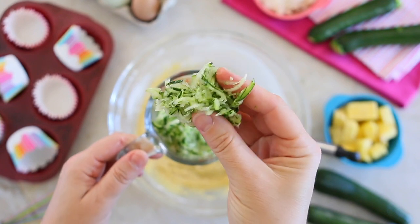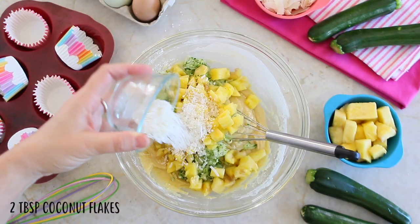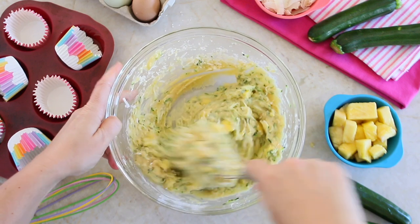It's time to add the zucchini and the pineapple. Add also the coconut flakes or shredded coconut. Slowly add them into the batter and mix gently.